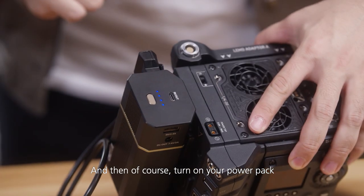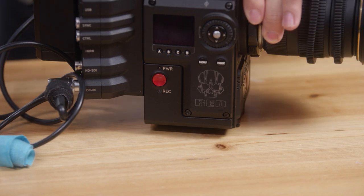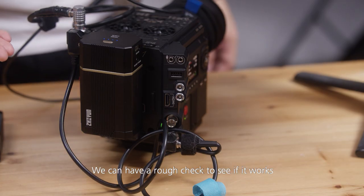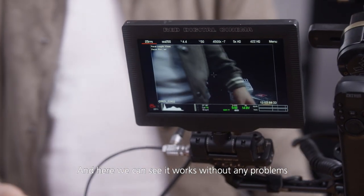And then, of course, turn on your power pack and turn on the camera. Perfect. We can have a quick check to see if it works, and here we can see it works without any problems.